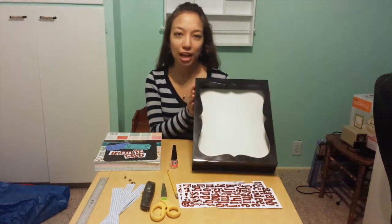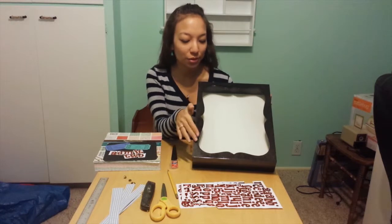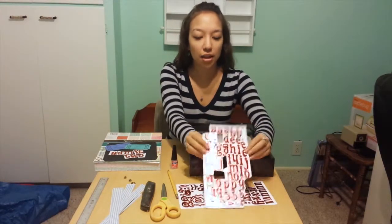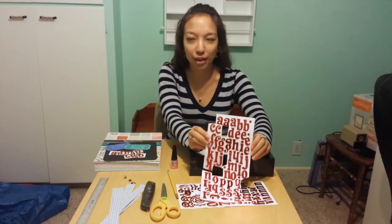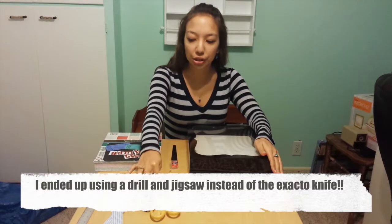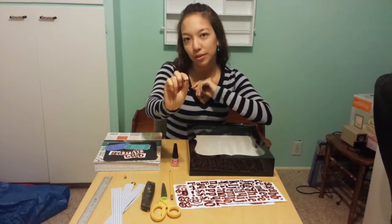First you need to find a good shadow box. I got this one at Michael's — it's black and sparkly with a cool scroll design that goes really well with a theater theme. I also got some sticker letters from Michael's. Just pick something you like the font and color of. You'll also need a pencil, a metal ruler, an exacto knife, scissors, scrapbook paper, and super glue. My shadow box also came with cool little brads that I'm going to use for my design.